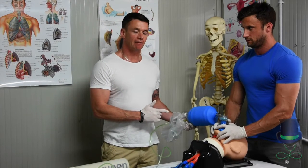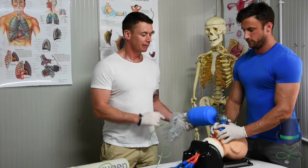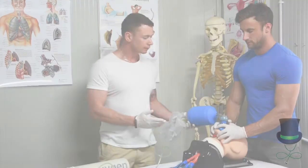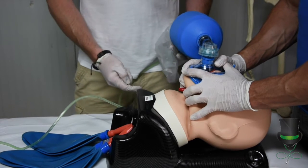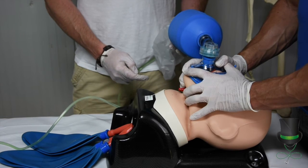With the bag valve mask two-person technique, the person at the head may hold the mask in what we call a talon grip — three fingers underneath the chin of the patient on either side — and performs an airtight seal on the airway.